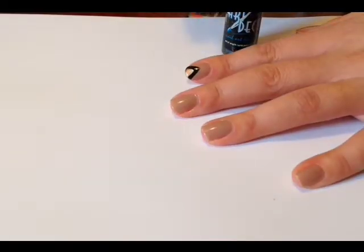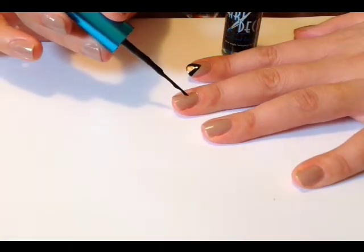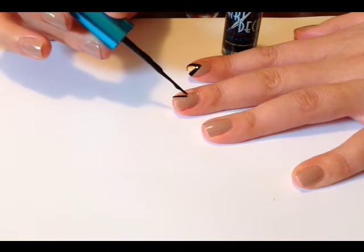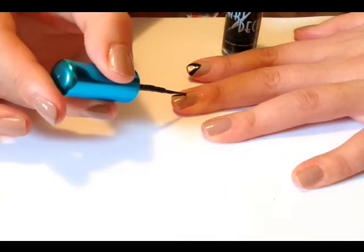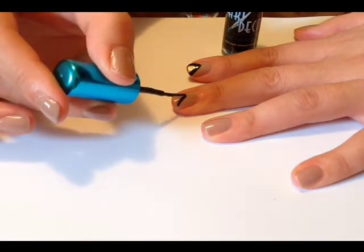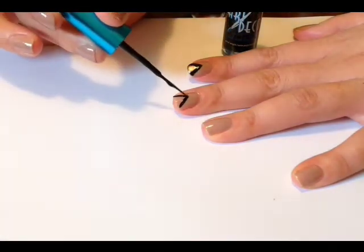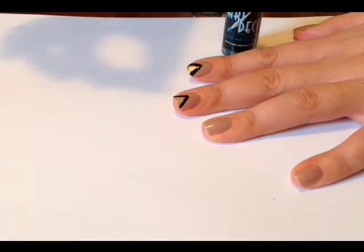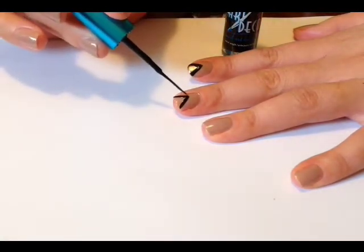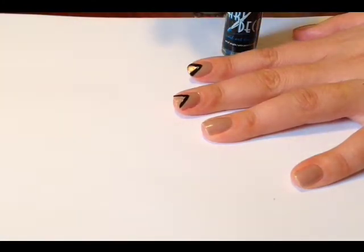You start off by painting your nails two coats of the light brown polish, and then with the striper brush you're just going to draw on a triangle with a space in the middle. As always you want to take your time so that it's neat and centred. For this design I did one nail at a time from beginning to end before moving on to the next nail.